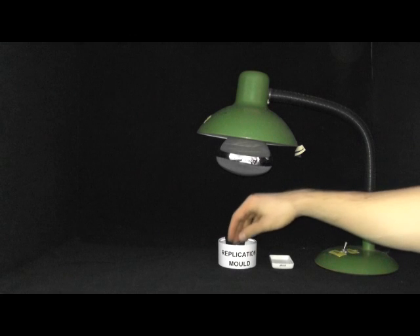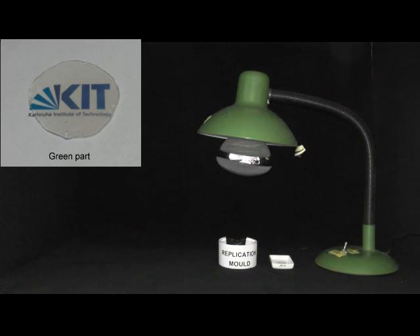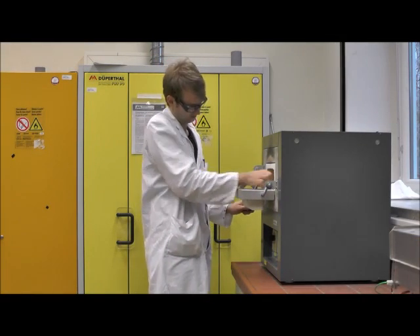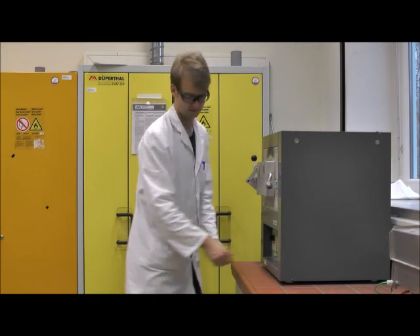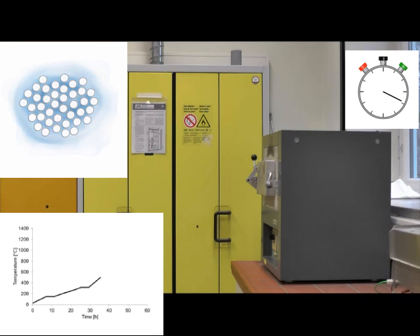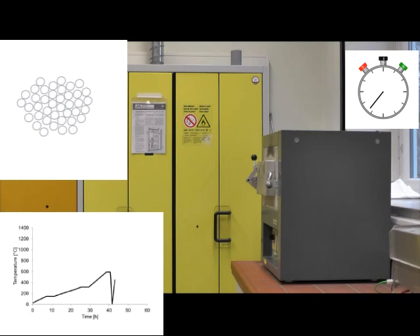The cured liquid glass part is the so-called green part — it's not actually green, it's just one of these fancy words. The green part needs to be processed in a high temperature oven. In the oven, two things happen. First, the polymeric matrix decomposes and gets burned out; this is called thermal debinding. After this, only the powder remains — this is the so-called brown part, though it's not actually brown. Then the temperature increases to 1300 degrees, where the particles start to merge and form a dense glass part.